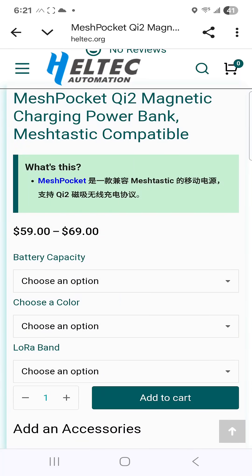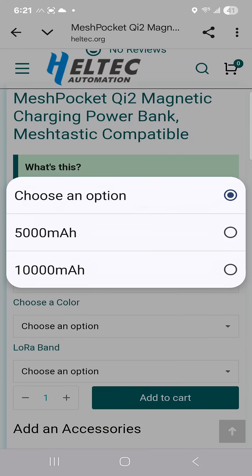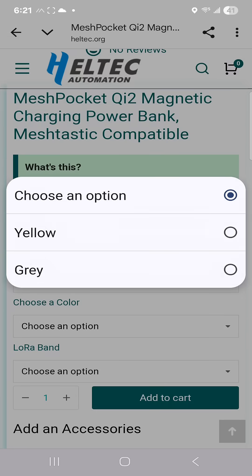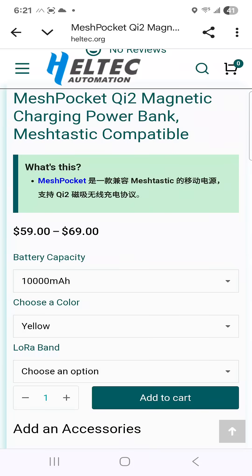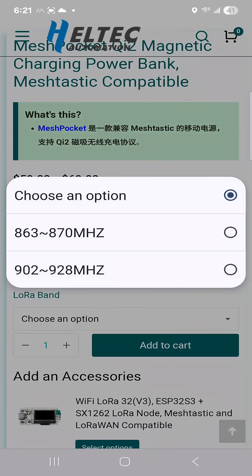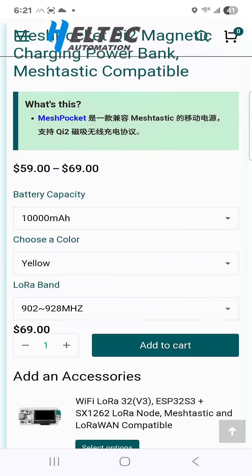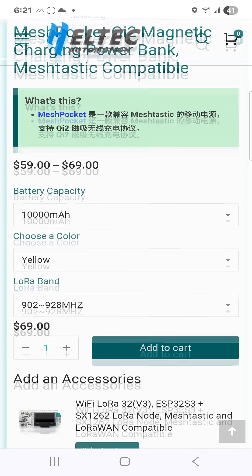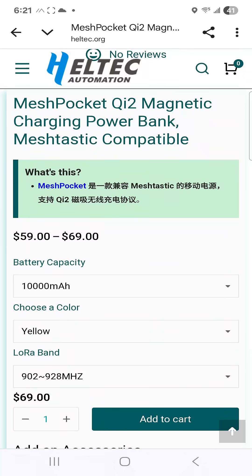MeshTastic compatible product page — you have the option of the 5000mAh or 10,000mAh, and you have color choice: yellow or gray. I think yellow is going to be easier to spot in the wild. And of course you have your LoRa band options. I'm going to go with the 902 to 928 megahertz, and that comes in at $69. Look for the link down below — I also have a special discount code in the description.